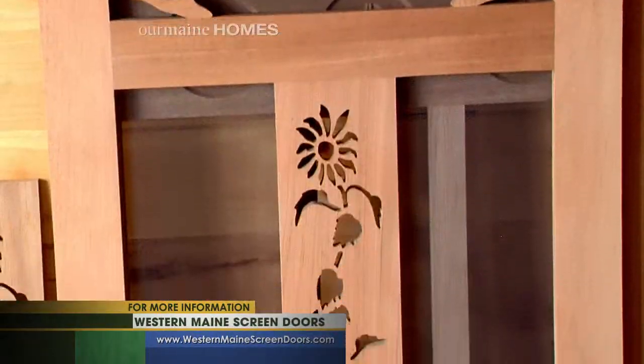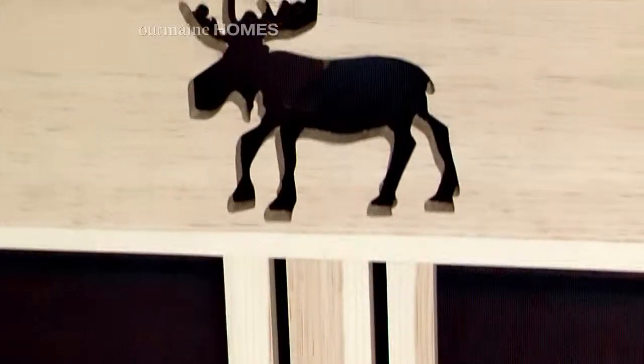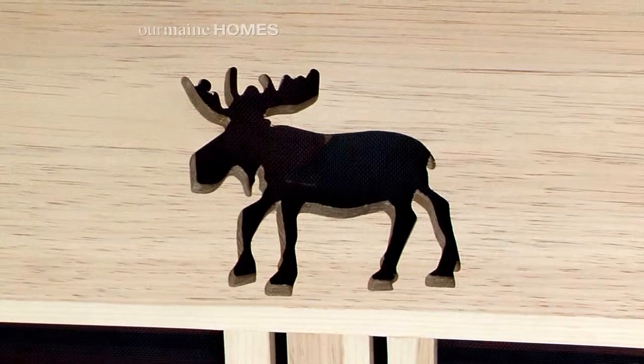You can customize these a lot of different ways — I saw on your website. Oh yeah, I can customize them to anything that anybody wants. So I can have a picture of their pet, anything they want to put on the door, carved or cut out.